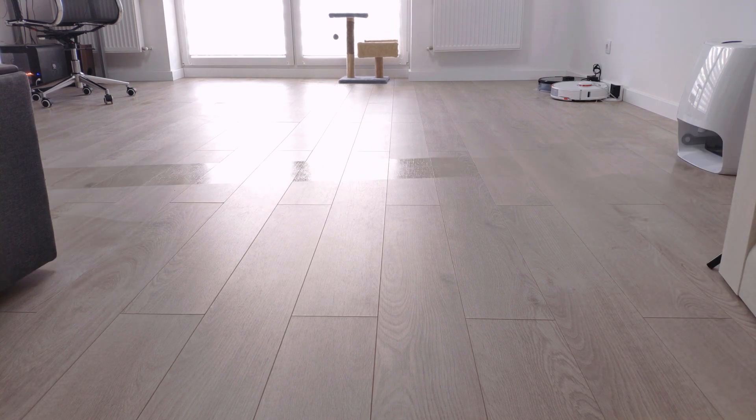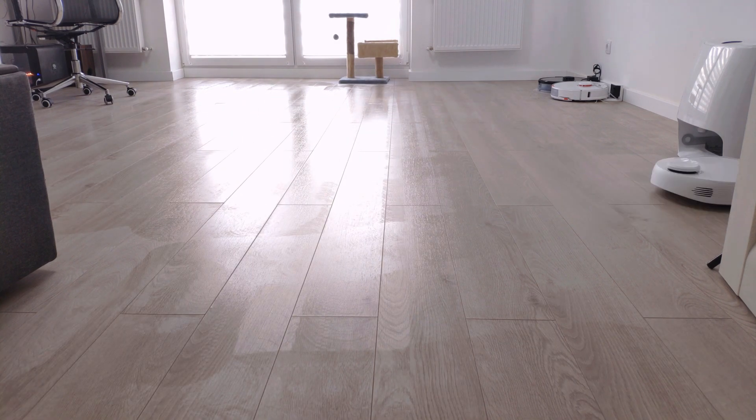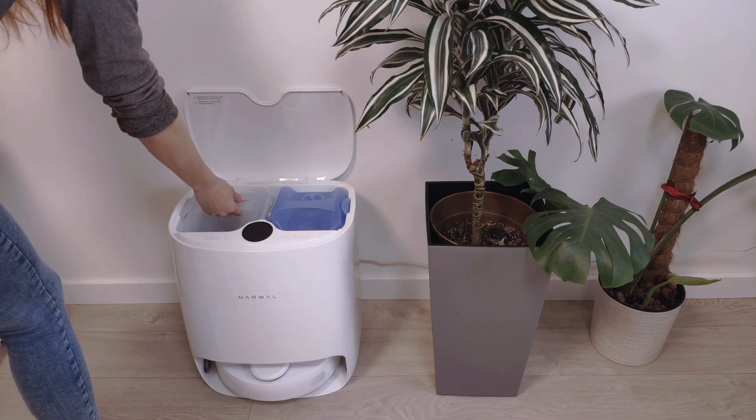You can choose between three mopping modes — dry, normal, and wet — and select cleaning cycles up to three times per room. In mopping mode, suction is turned off so you can use the robot on wet spills. It takes about 75 seconds to wash the pads.